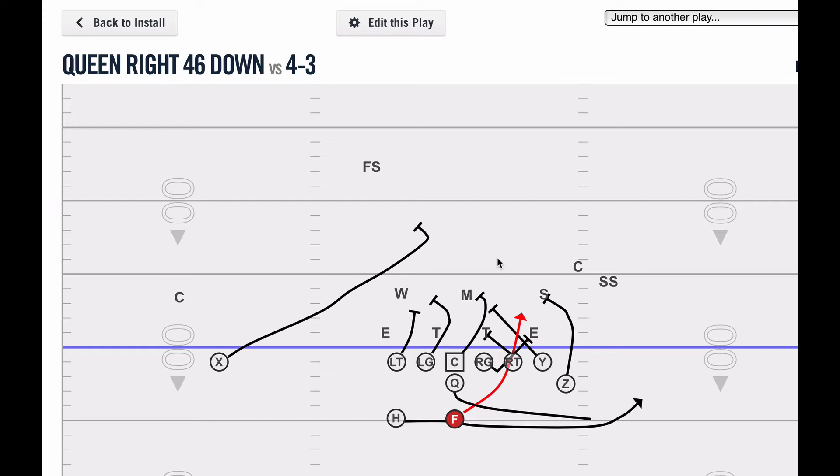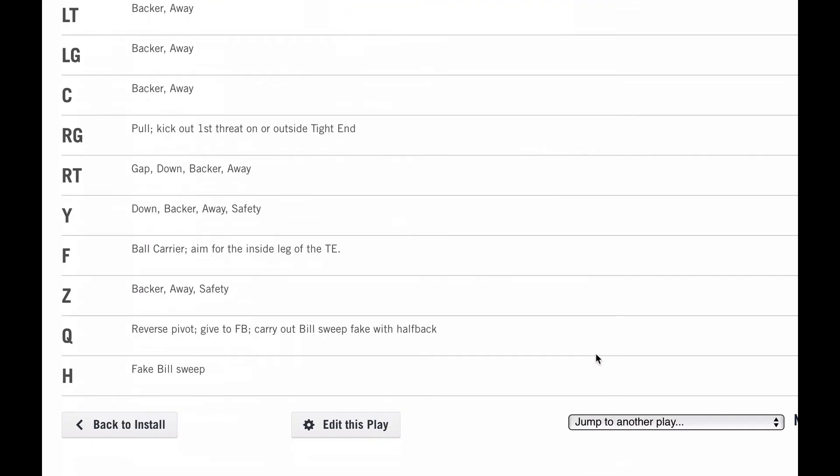I kind of went back to basics, and I reviewed some of the core rules in Tubby Raymond's book and went to Denny Crean's book and made some small adjustments based on how I was taught to run down. I was taught to block down a little bit differently at the flank. And if you look here at the rules for the tight end, you can see it right down here: down, backer, away, safety.